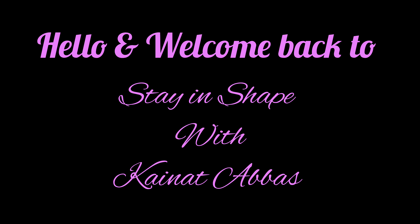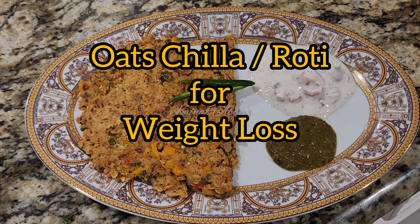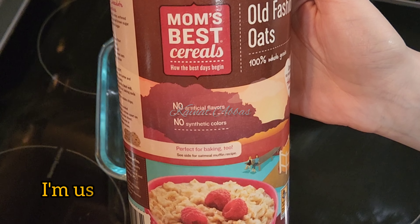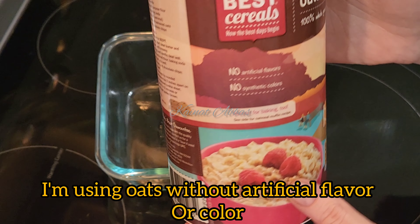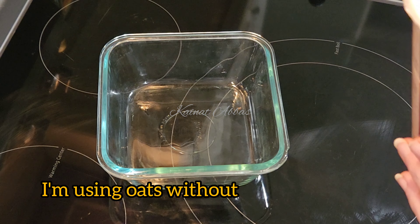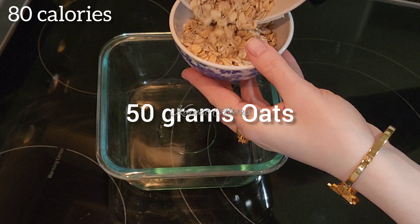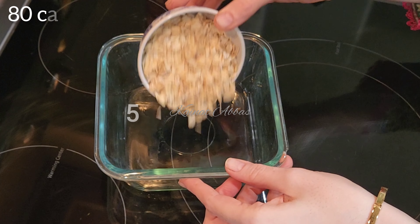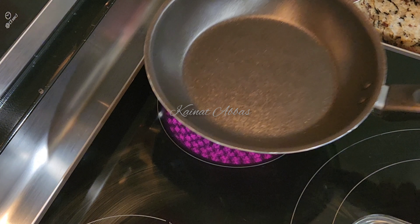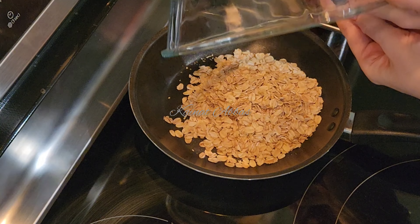Hello everyone, welcome back to Stay in Shape with Kainat Abbas. Today I'm sharing my favorite recipe for breakfast — it's oats chilla or oats roti. I'm using oats without any artificial flavor or color, just 50 grams of oats, and this whole recipe has only 80 calories. So you are going to lose weight 100 percent, because it's a low calorie diet.